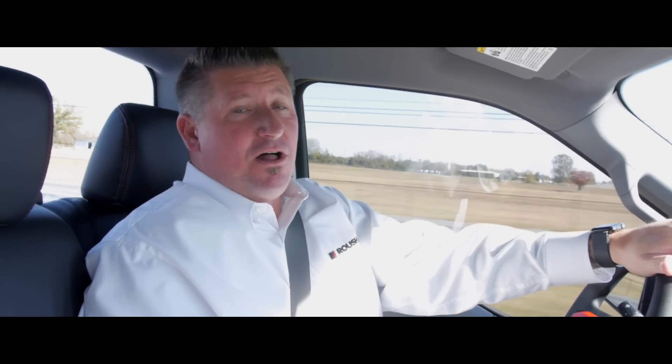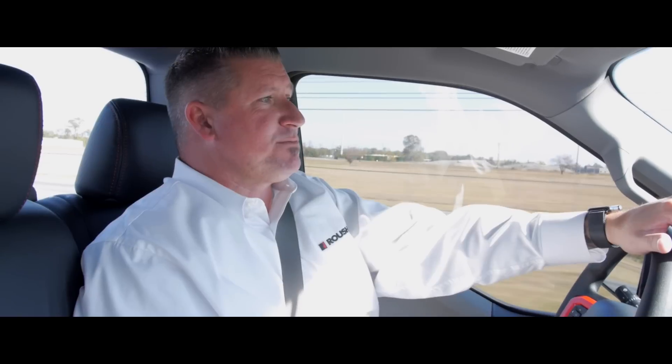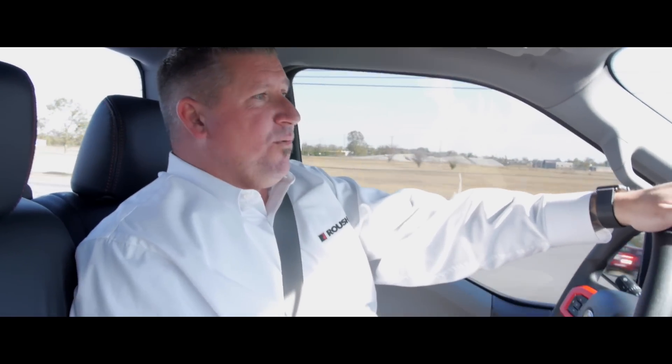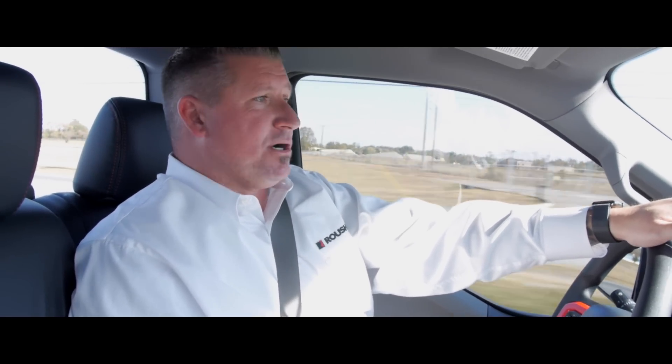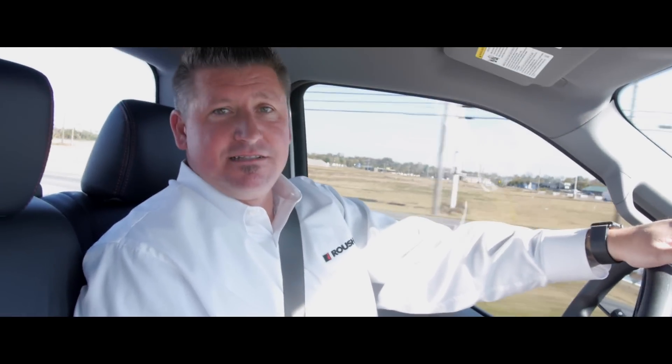For more information, you can give me a call at 888-439-1265. Feel free to email me at YouTube at FordofMurfreesboro.com. We appreciate you watching this video. Make sure to subscribe to our channel, share this with your friends, and don't forget to like it. Thanks for viewing.